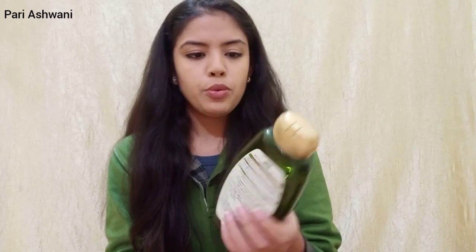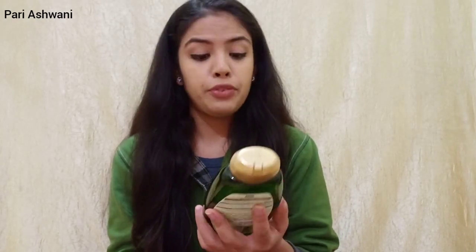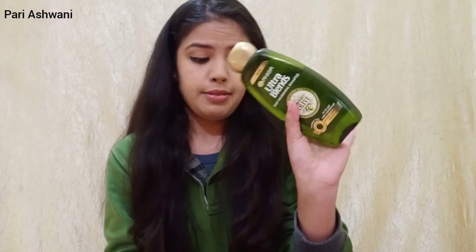Its MRP is ₹245 and I bought it from Amazon — I think it was around ₹158 or ₹159. I will never buy it again.